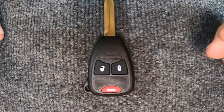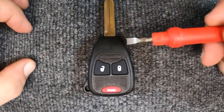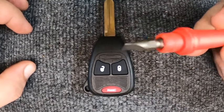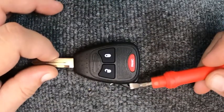Hey, Sergeant Locksmith here. We're going to do a quick video — we're going to change the battery out on our three-button remote. For this task you will need a flat tip screwdriver. If your key ring is attached, don't worry, it can get in the way but most of the time it doesn't.